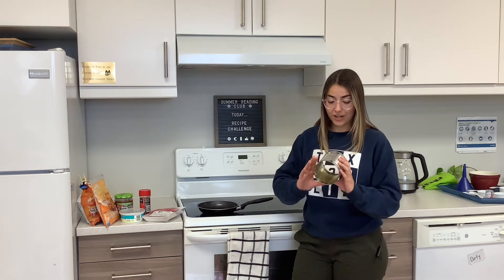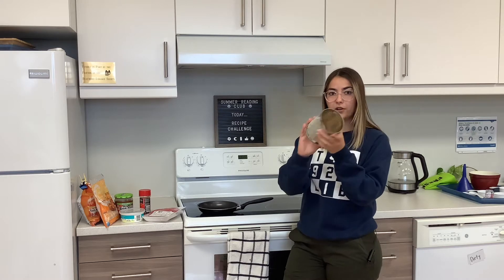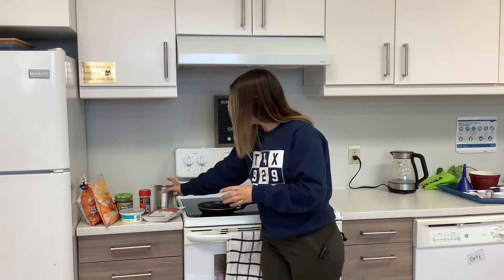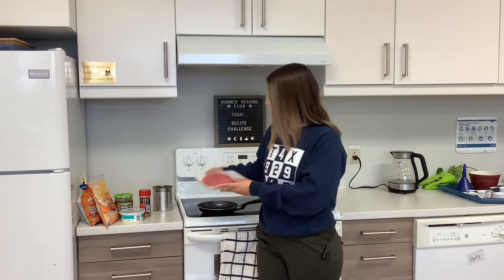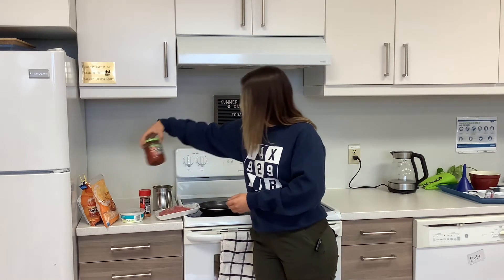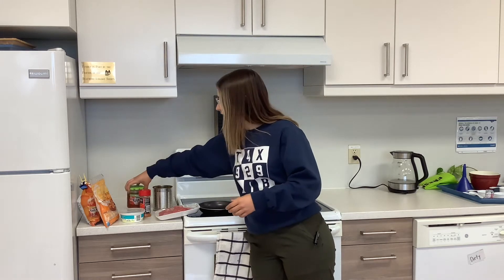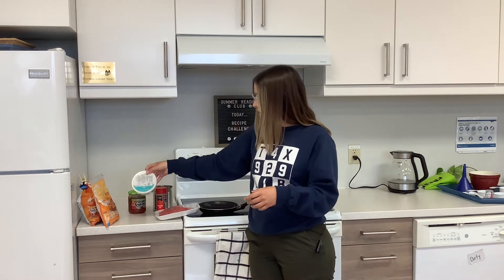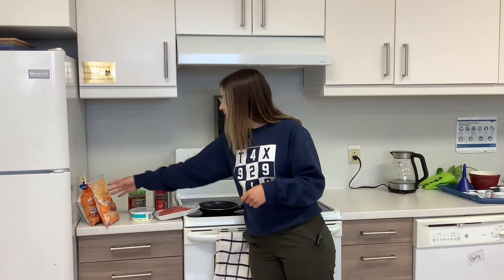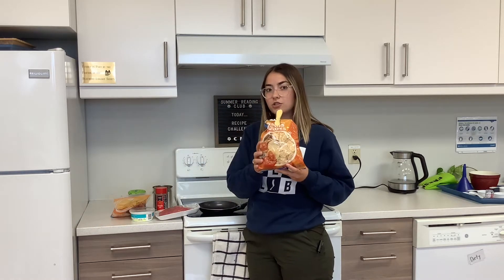What you're going to need for your trash can nachos is a tin can that has a bottom so you can see right through it. We're going to need some ground beef, some salsa, you can also additionally use pico de gallo. You're going to need something to season your meat with, some sour cream, we're using cheese, and then some chips.